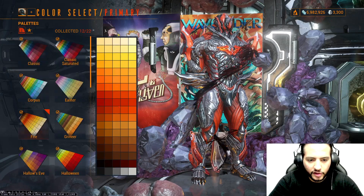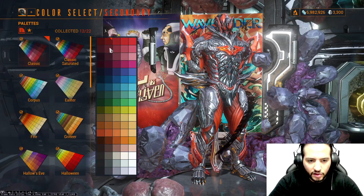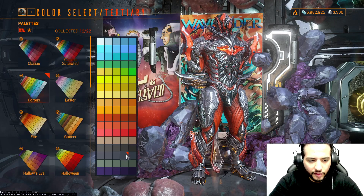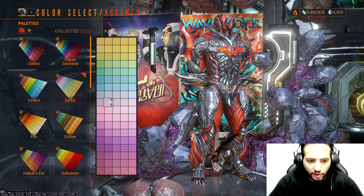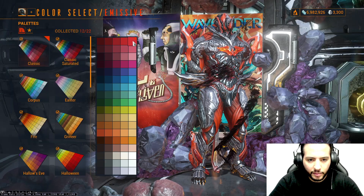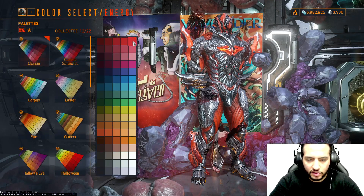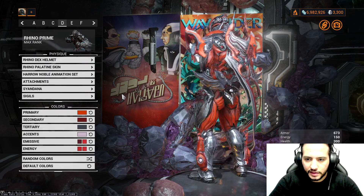For the colors — primary, we're using this color from Fire. Secondary, this color from Classic. Tertiary, this color from Corpus Palette. Accent, this color from Easter Palette. First emissive, this color from Classic. Second emissive, this color from Classic. For the energy, this color from Classic, and the last energy, this color from Classic. Attachment and Syndana follow the same color order.